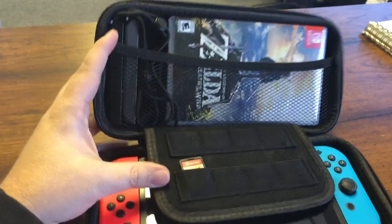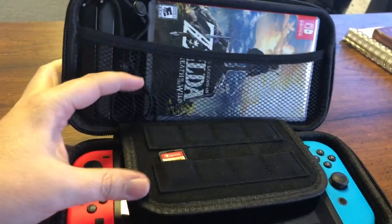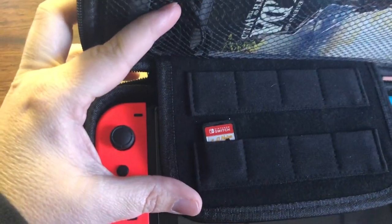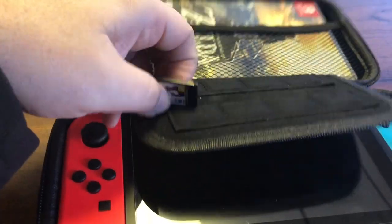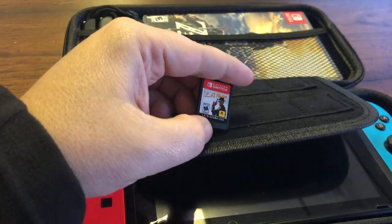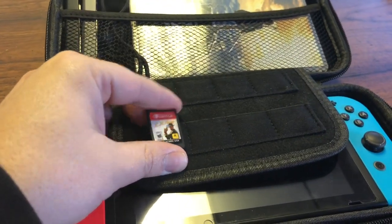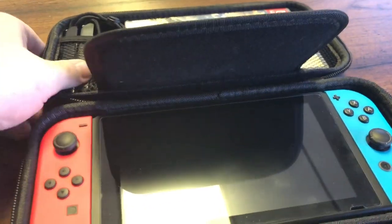It's got a place where you can put a game case and you put your games in a holder like this. But the problem was, you look at this and it's hard to pull these out. It's my L.A. Noire game. I meant to grab my Breath of the Wild game, but because it was shoved down so far in there, I couldn't tell what I was grabbing for.